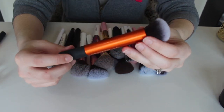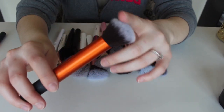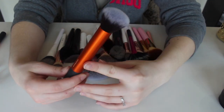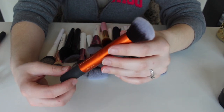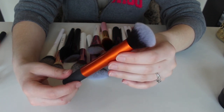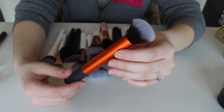This right here came in that same set as well — this is the buffing brush, it's kind of a dome brush. I've used it a couple times but I don't really reach for it. However, I recently started using brushes to blend out concealer and things like that, so I think I'm going to keep this one and try it for that purpose. If it doesn't work, I'll get rid of it too.